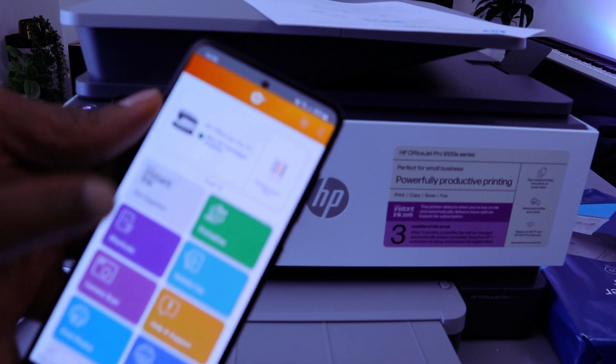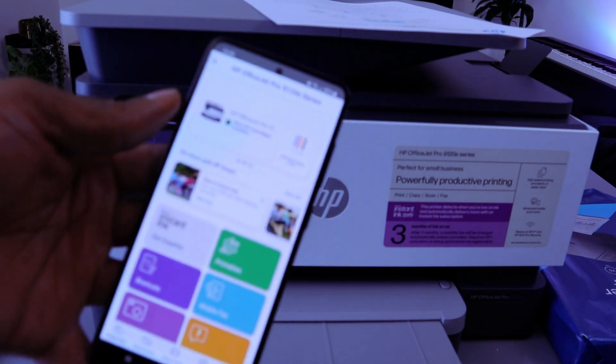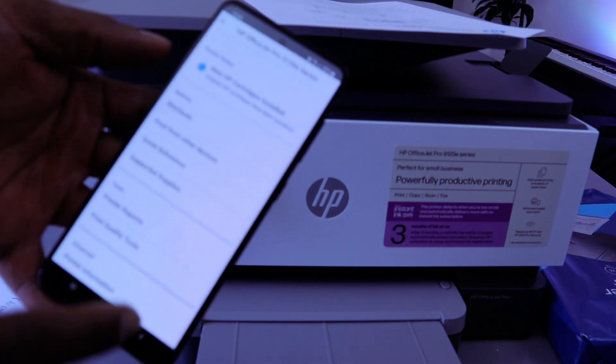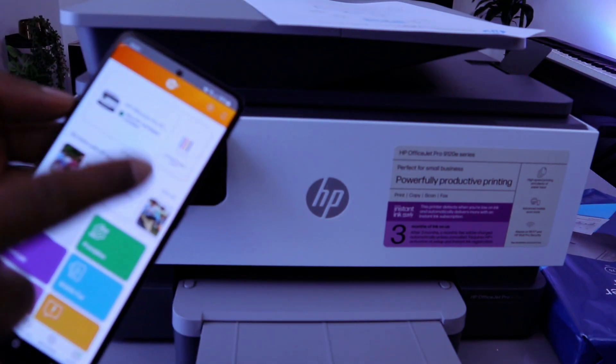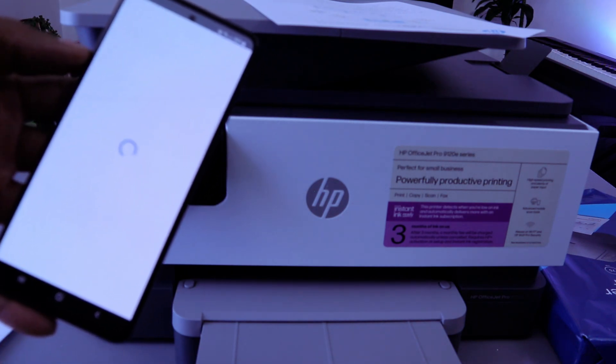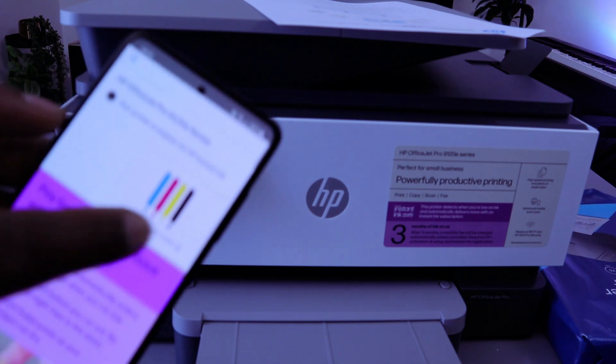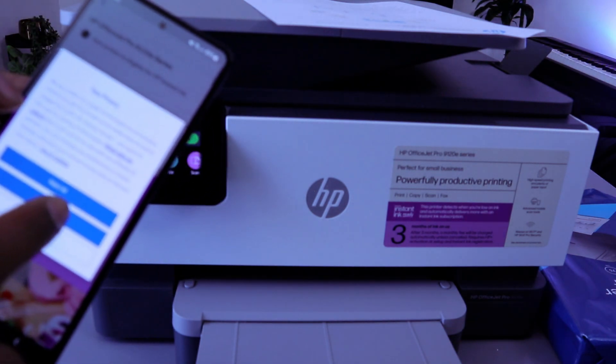This is the HP Smart app and the printer is ready. Once you install the printer and connect to the Wi-Fi network, you'll see the printer listed at the top along with the ink cartridges. If you select the ink icon on the right, it will show you the ink cartridge levels and everything regarding this printer.